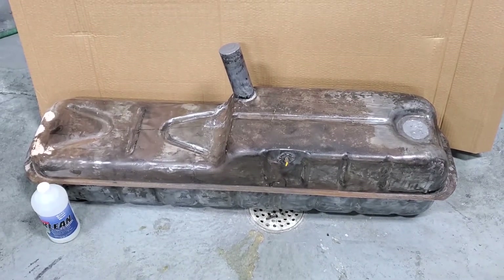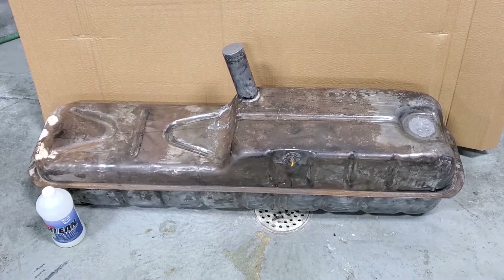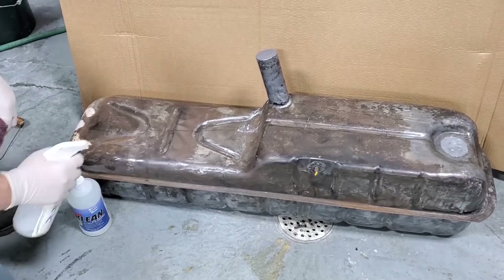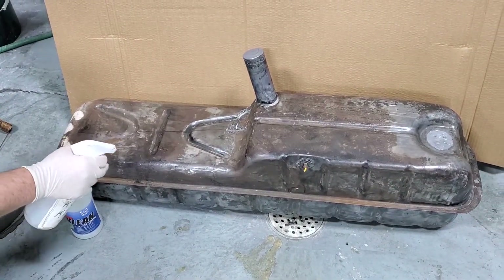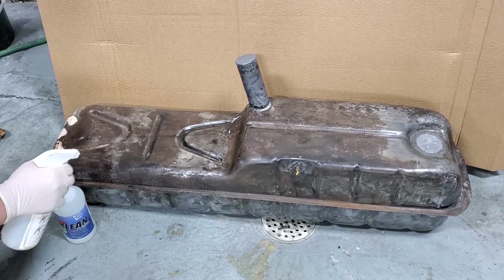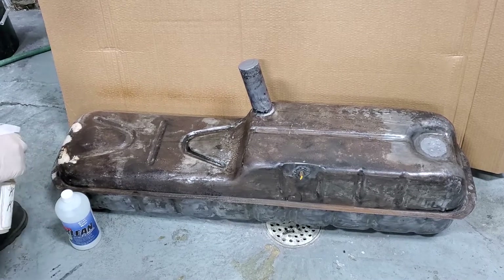Now that we have this 20-gallon gas tank sealed on the inside, we're going to coat it on the outside. We're going to start with the KBS Clean. We've mixed it 10 parts water to one part cleaner. We're going to spray that on the surface — you want to get any fingerprints or other contaminants off.